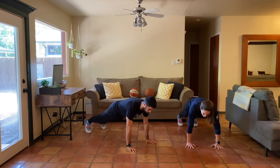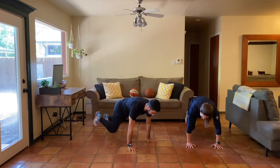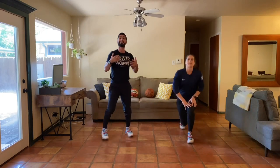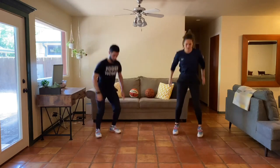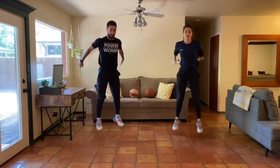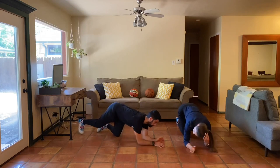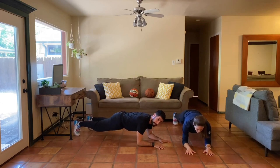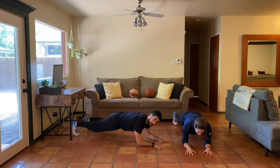Starting the 12-minute timer — first up is running mountain climbers in a high plank: 10 reps on each leg, 20 total. As quick as you can, bring those knees up. Once we get 20, we stand up for 10 squat jumps. Then we go to our pull planks — on your elbows, small motion, forward and back. That's one rep; hips and shoulders stay in a straight line, legs locked out. We've got 10 reps.